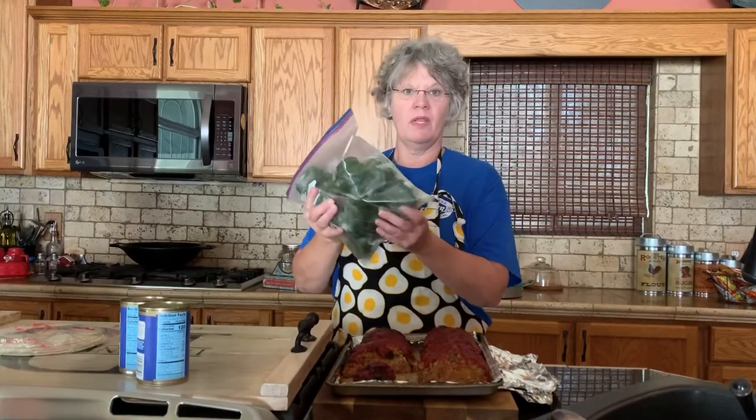Tomorrow night I've got peppers out of the freezer right here. I'm gonna let them thaw out by the time I get home tomorrow, and I'll take this meatloaf with maybe a little bit of rice I've got left over in the refrigerator and put it in my peppers.